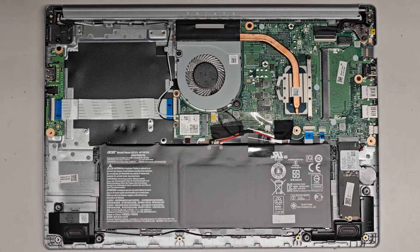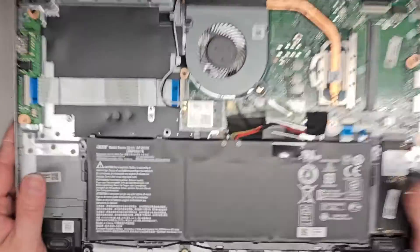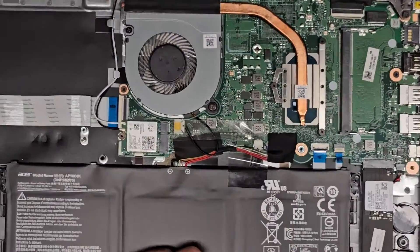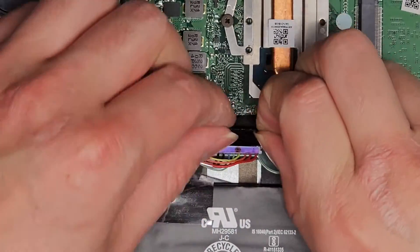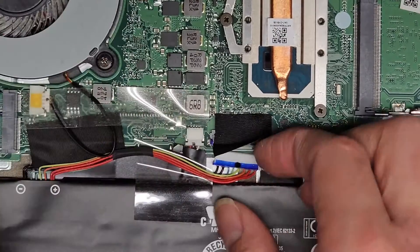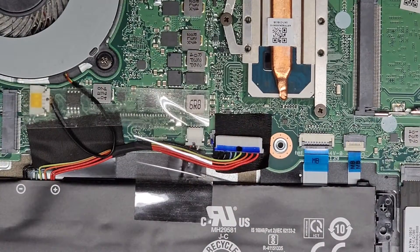I'm going to disconnect the main battery and the CMOS BIOS battery. The Acer battery model number is AP18C8K. We're going to disconnect the battery — peel this tape away first. This has the little winged connector, so I go with my fingernails at the wings and wiggle side to side. That battery connector came out really easily. Make sure it doesn't reconnect itself — you don't want it to go in crookedly.